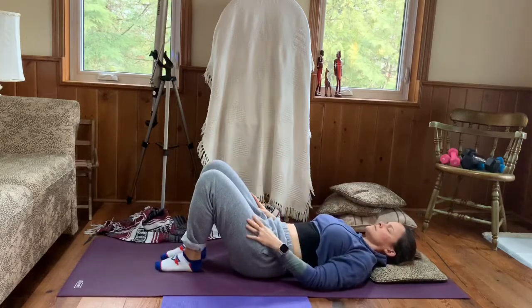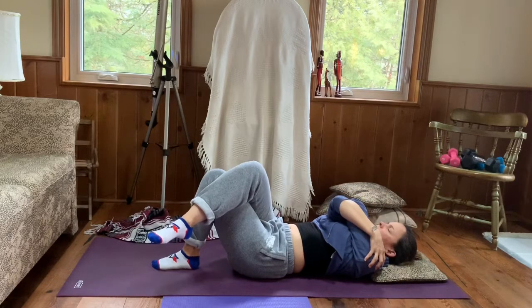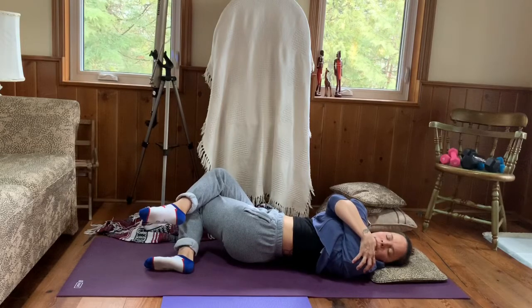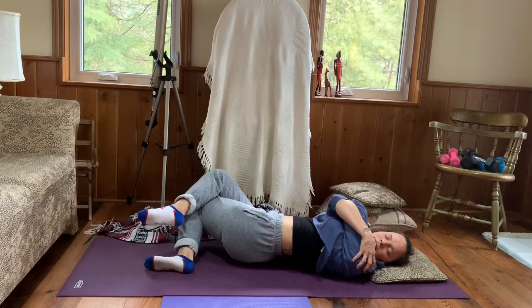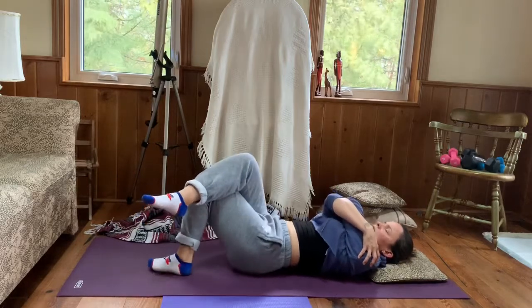Crossing the right leg right over the left thigh, taking your fingertips up towards the sky and crossing your left arm over your right arm, giving yourself a hug. Take both knees to the right, taking a little peek to the left, rolling onto the left shoulder or left scapular space — coming into a gentle reclined cow face pose. You can even use pillows on the underside to the right. Bring your gaze back to center and your legs.